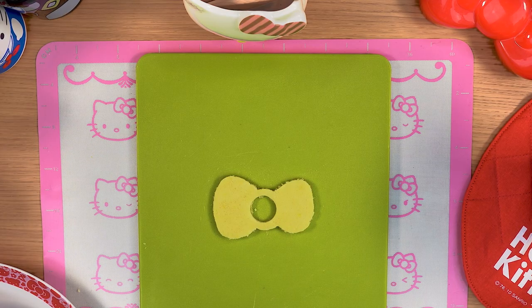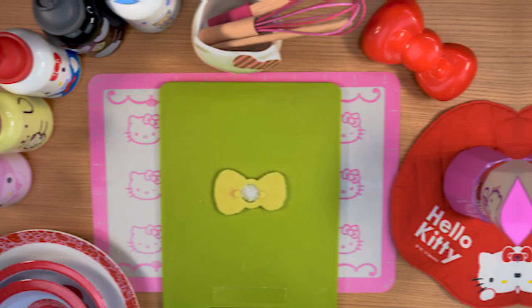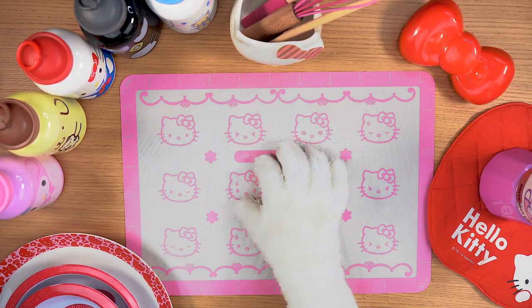Use a circular mould to remove the centre of the biscuit and fill the hole with some sugar crystals. Now complete the bow, adding all the details. Put the baking tin in a preheated oven at 180 degrees for about 10 minutes.